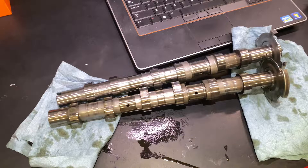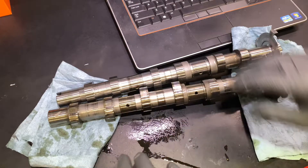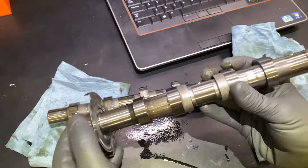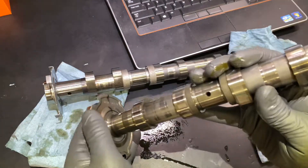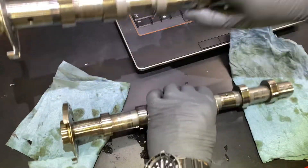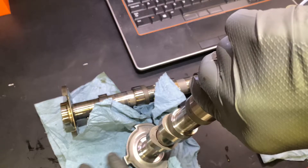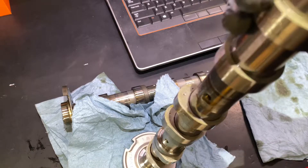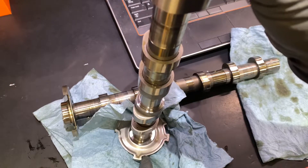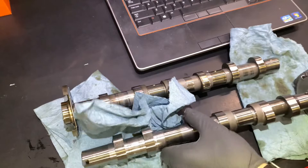Something I don't see any videos for is the template tools for marking the cam. On the back of the cam, on the back of the tone wheel, there is typically a black mark, but it's already worn off on this cam — it looks like this was a new cam that I just purchased.